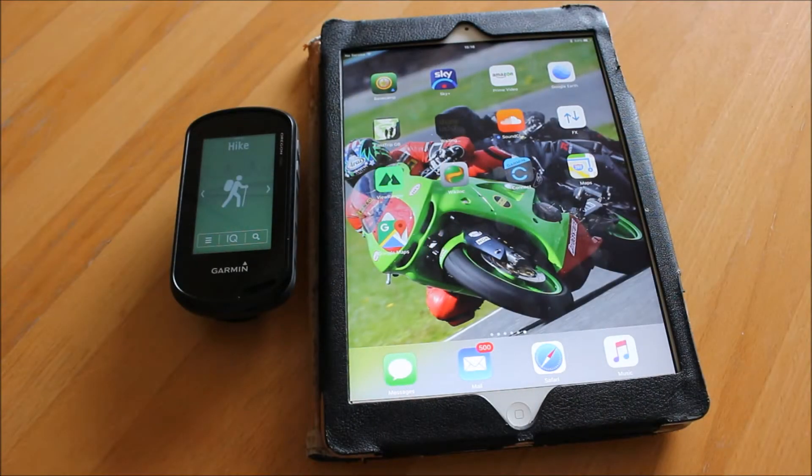Hi, this is Andy from GPS Training. In this short video I'm going to show you how you can use a great new app called Wikilock on an iPad to send GPS routes and tracks to your Garmin Oregon 700 or 750 GPS device.